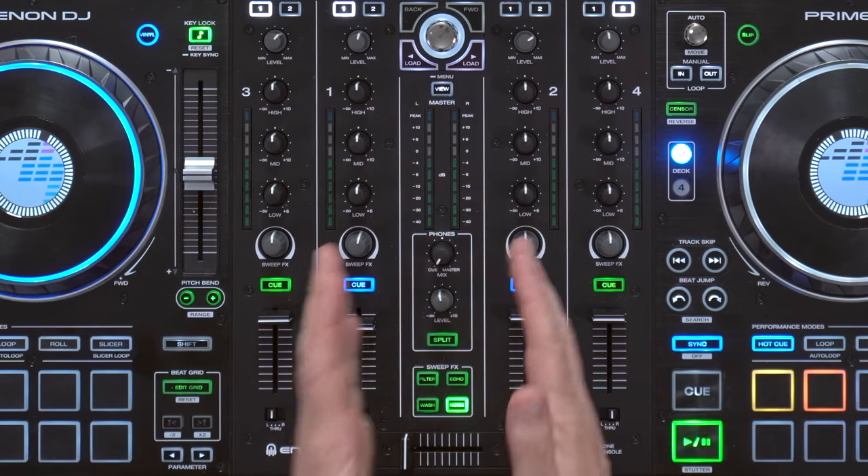Things like beat gridding, track analysis, key sync, and four standalone decks. It's got a gorgeous touch screen, great mixer channels, innovative output options including a separate zone output, and integrated streaming from major providers over wifi and ethernet. It's even compatible with Serato DJ Pro if you just want to use it as a controller.